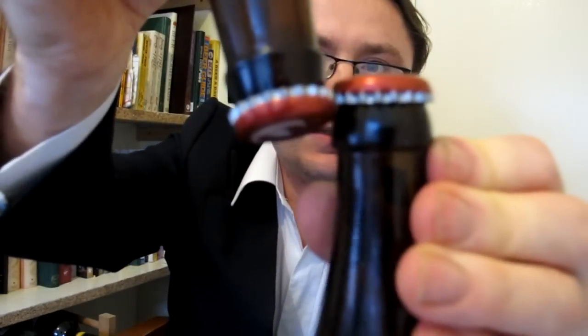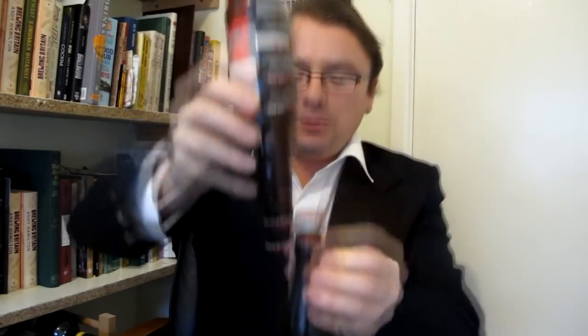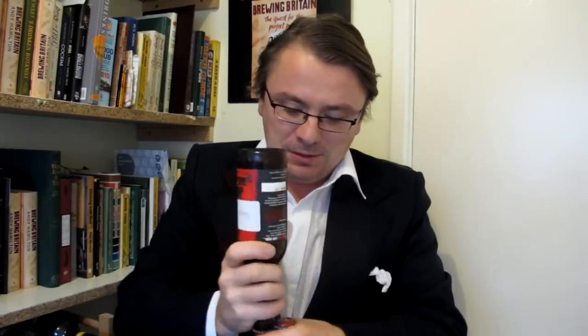Two vertical bottles — stick one underneath. You see those two caps? I'm going to get one underneath the other. Got it. There you go. Easy as that.